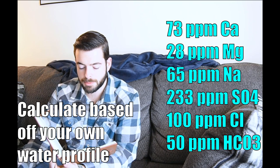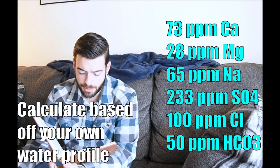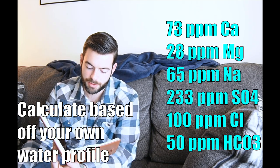My water profile is 73 parts per million of calcium, 28 parts per million of magnesium, 65 parts per million of sodium, 233 parts per million of sulfate, 100 parts per million of chloride, and 50 parts per million of carbonate. In order to achieve that using my base water, I'm adding 10 grams of gypsum, 10 grams of Epsom salt, and 1 gram of chalk.